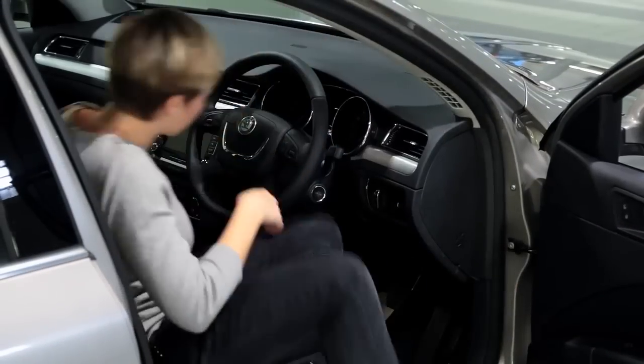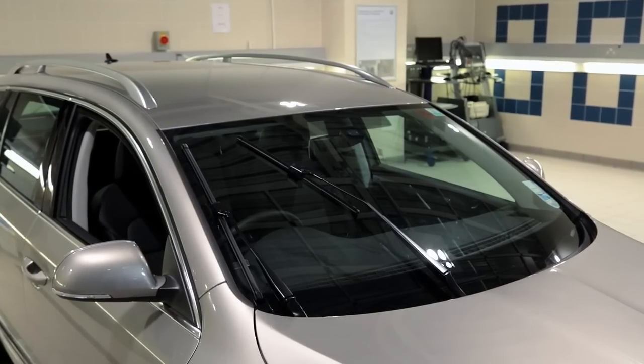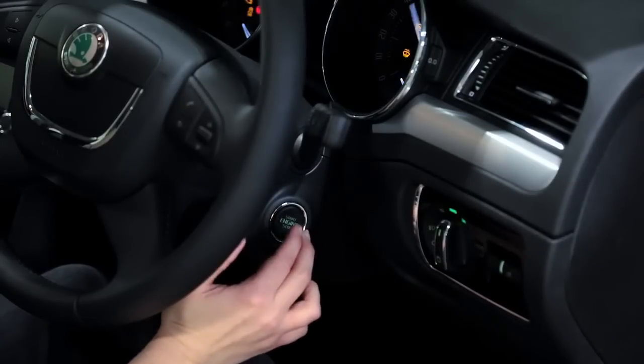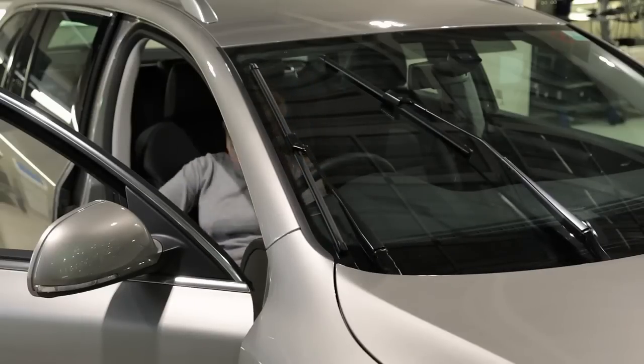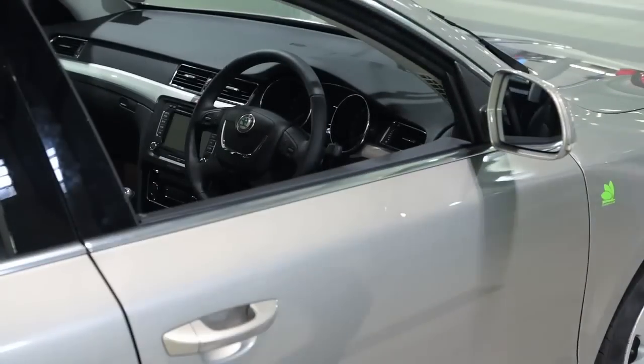To check the wipers, most will need to be in the service position — this is where the wipers lay vertical against the windscreen. To get them into this position, flick down the wiper stick within 30 seconds of the ignition being turned off. This service position is also handy for holding windscreen covers against the windscreen.